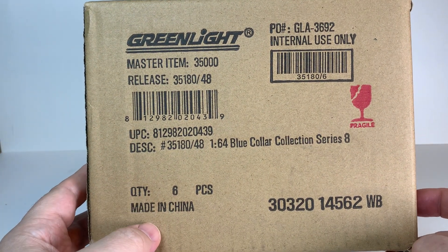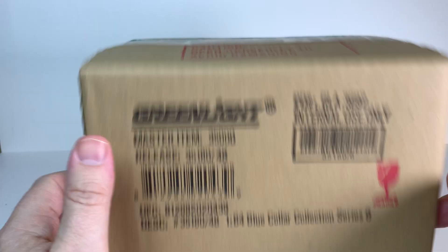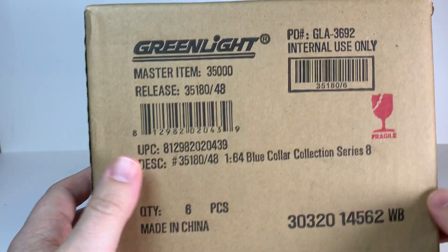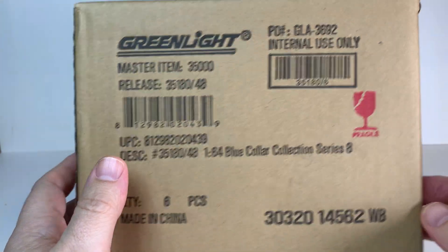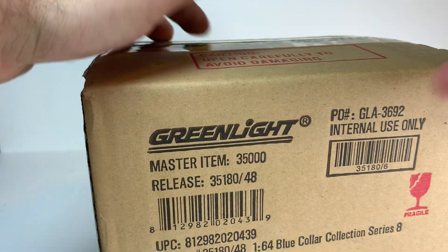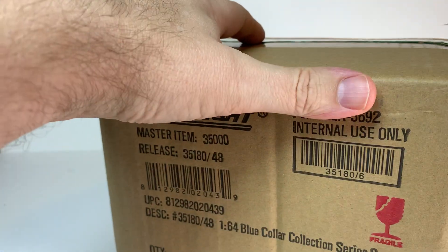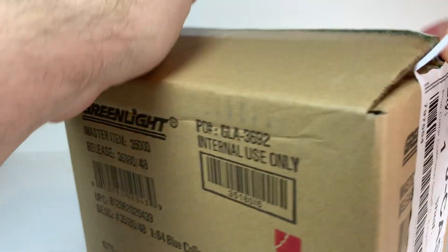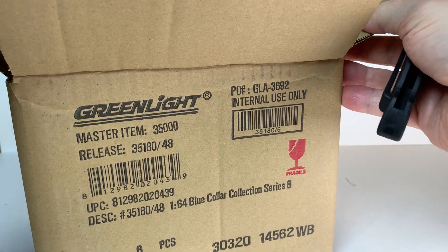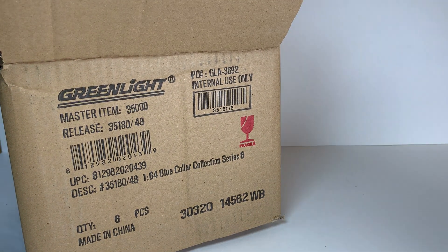Welcome. Today we have a sealed case of Greenlight Blue Collar Collection Series 8. As always in these unboxing videos, I'm going to open the case, pull out all the cars, we'll see if we get a chase, we'll take a look at the cars in the package, and then in my weekly haul video at the end of the week I'll open these along with whatever else I got during the week. I always get all kinds of stuff during the week — it's kind of sad in reality.